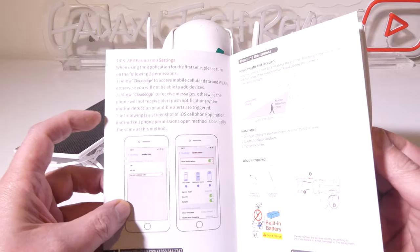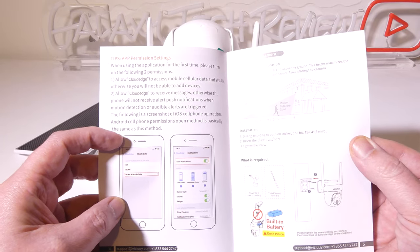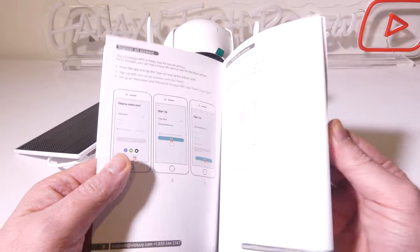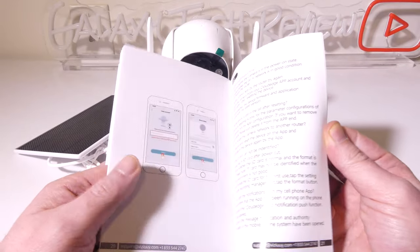The guide also explains how to mount the camera, how to mount your solar panel, and how to connect the app to the camera, which I'm going to show you today as well. There's a lot of good information in here, so hold on to this just in case you need it.